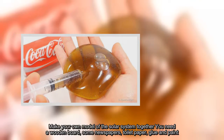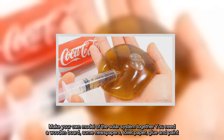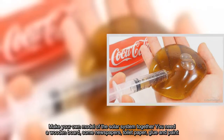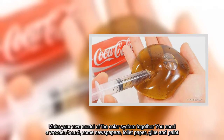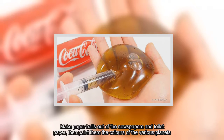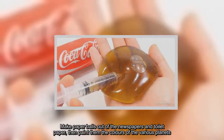Make your own model of the solar system together. You need a wooden board, some newspapers, toilet paper, glue, and paint. Make paper balls out of the newspapers and toilet paper, then paint them the colors of the various planets.